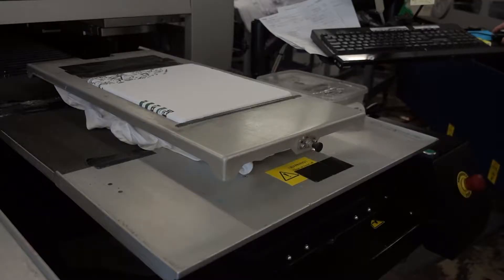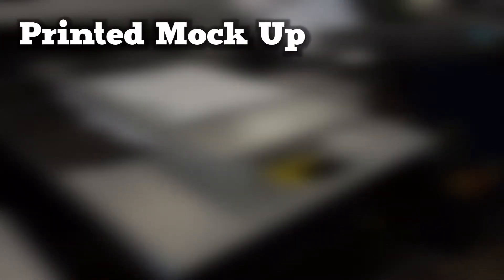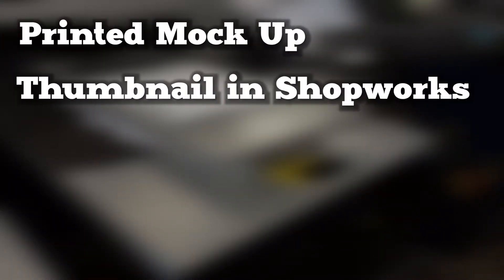Step two: start printing. Start the order. Verify the print on the shirt matches the printed mock-up, the thumbnail in ShopWorks, and the RIP file.